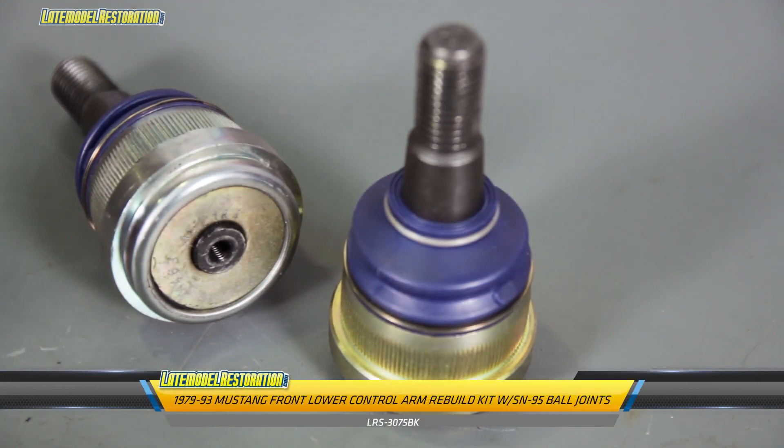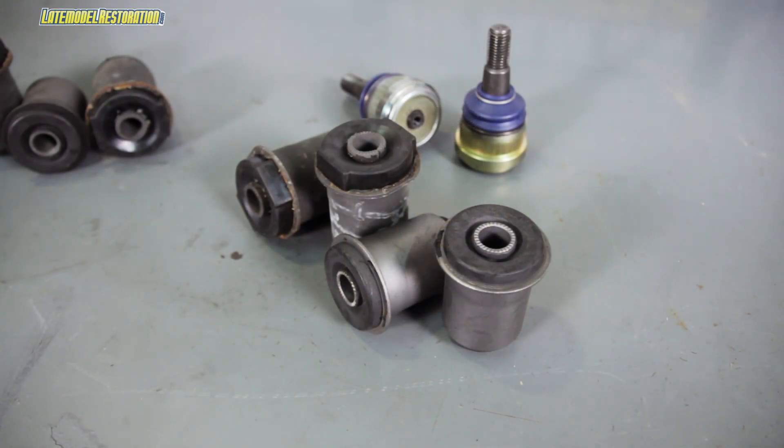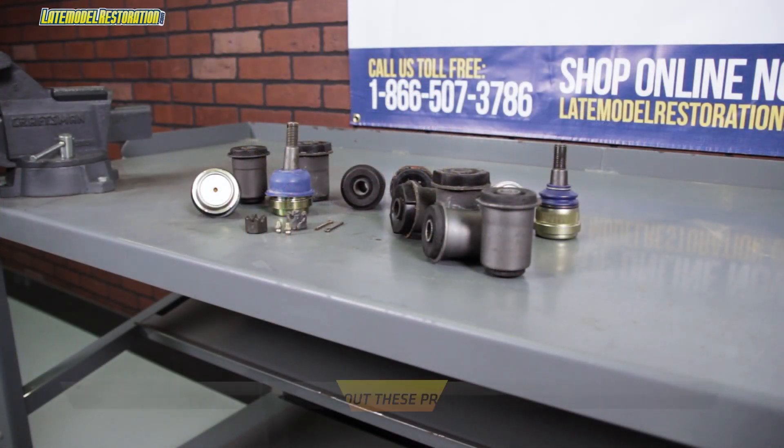The second kit is for anyone who's done an SN95 front brake swap. It includes the same premium quality rubber bushings, but instead of stock Fox ball joints, it has the SN95 premium quality greasable ball joints.